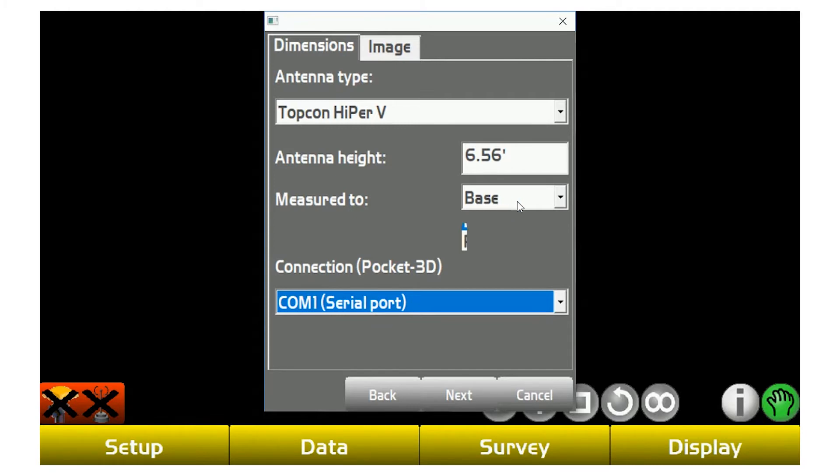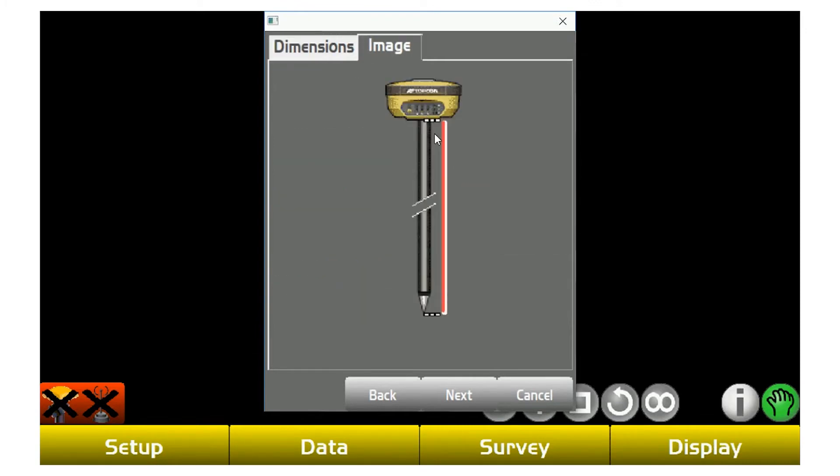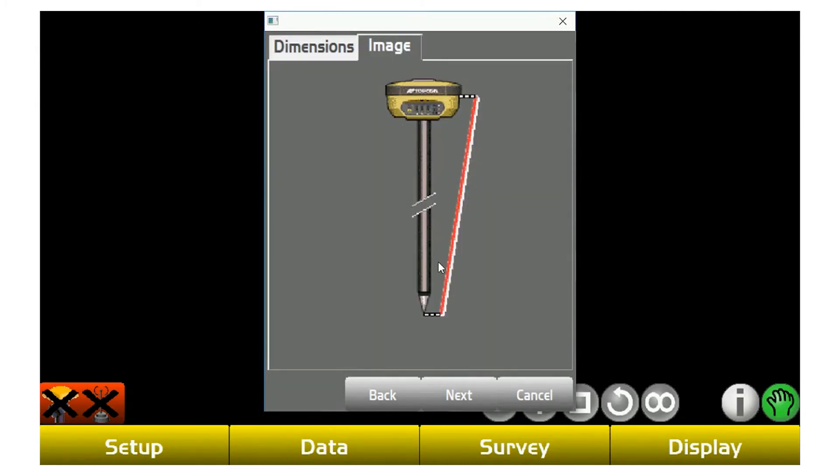Antenna height of 6.56 corresponds to a two-meter range pole. Measuring to the base or rim comes into play if you're using a range pole or a tripod. Measuring to the base depicts sitting up on a range pole. You would use measure to rim most likely if you're setting up a base on a tripod over a control point — it measures to where the yellow and gray mesh on the unit, and that diagonal is measured directly from that connection point to the nail you're sitting on. You don't have to worry about slanting off to the side to measure that offset height.